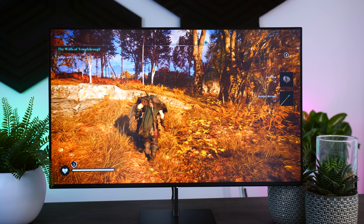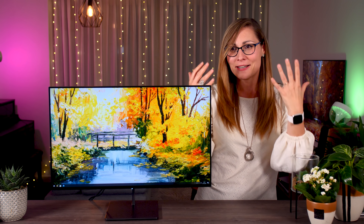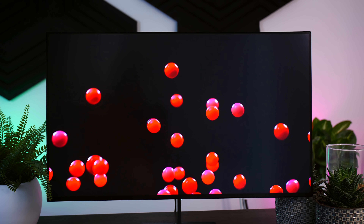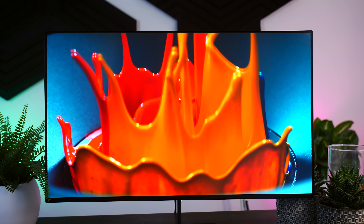Most IPS gaming monitors are not really good at HDR, especially when you compare them to anything with an OLED display or anything with an expensive full array local dimming technology. So if you are used to that level of HDR experience, the Eve Spectrum will not be that impressive. However, when you compare it to most regular IPS gaming monitors, the HDR experience isn't actually that bad.